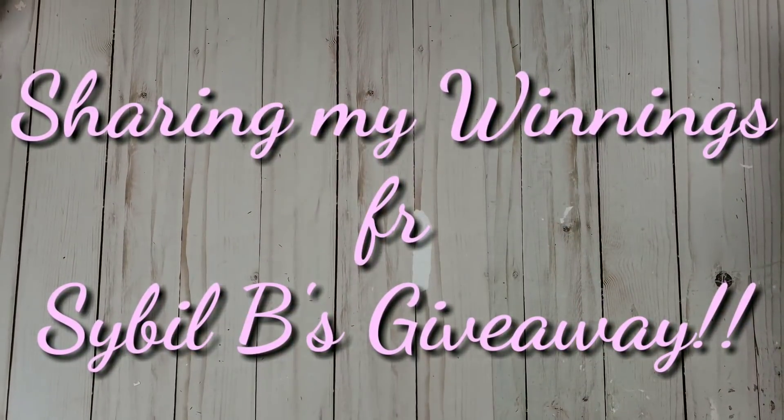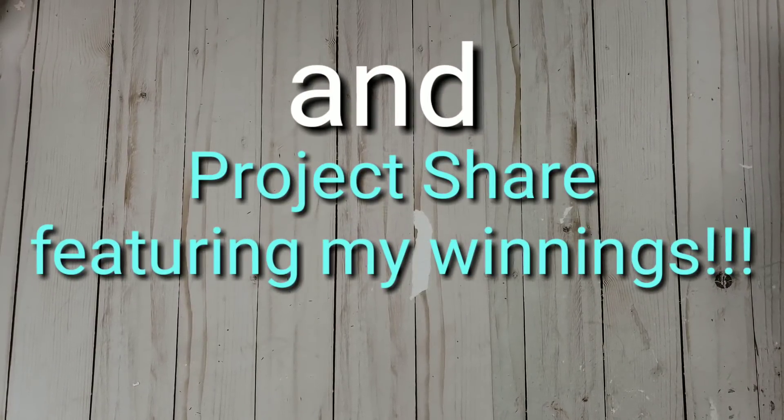Hi everyone, it's Happy Metal Queen. Happy Saturday to everybody. I do have a project share but also I wanted to share my winnings from Sybil B's giveaway. So hi Sybil — thank you so much for doing this giveaway. I can't even believe I won it.